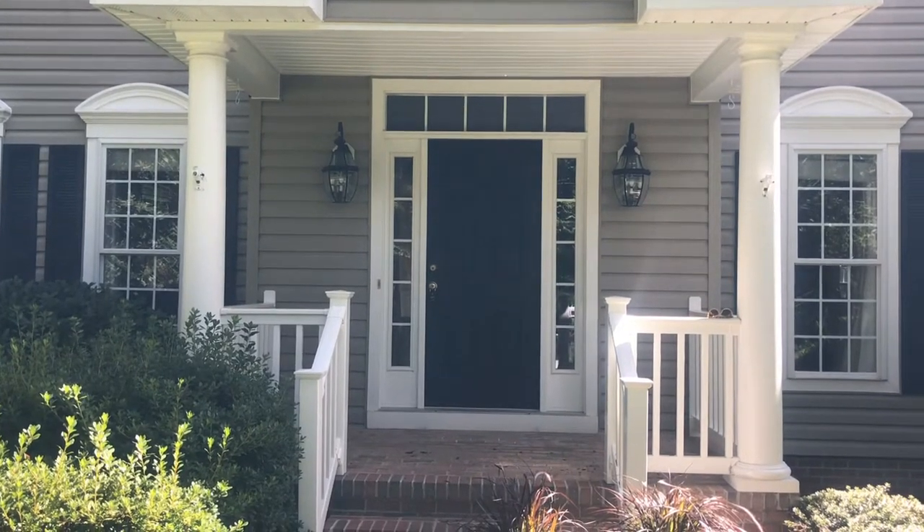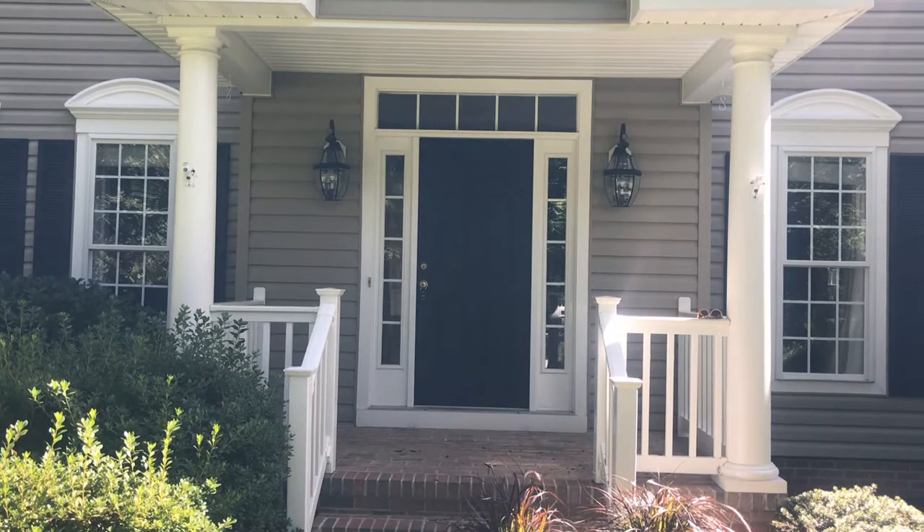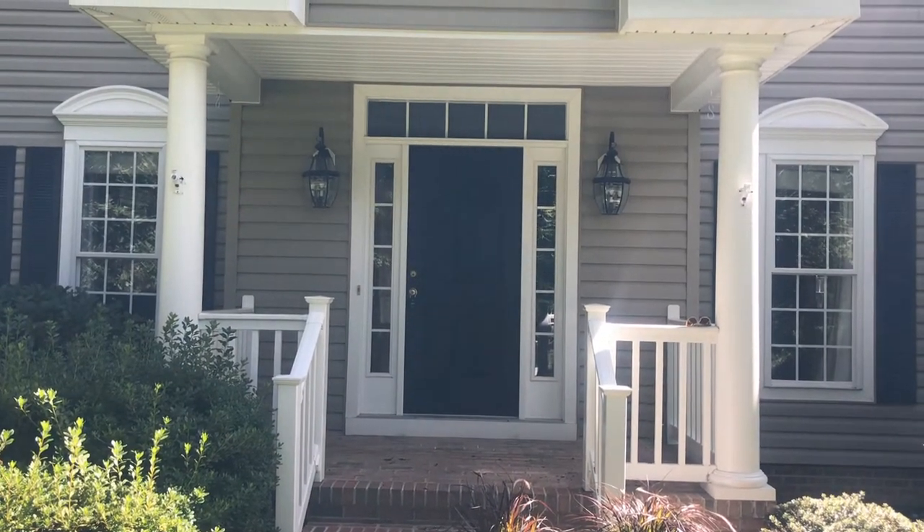So I want you to see a before. Very plain, just a black door. This is the before picture and now let's get decorating.